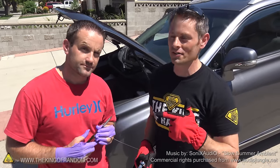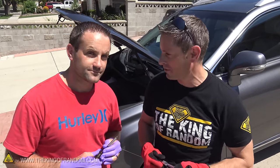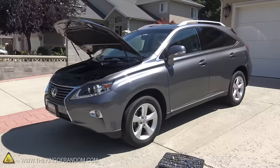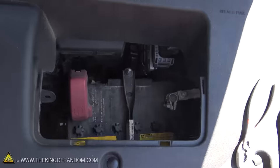Hey, what's up guys? I'm hanging out today with my brother. He came up from Texas because we're doing an experiment with car batteries, and he used to work with car batteries — he used to sell them. But we're not selling them today, we're actually gonna be hacking them open. I got a new car, and we thought what a better way to celebrate than to rip the battery out, crack it open, and show you what's inside. So let's get right to it.